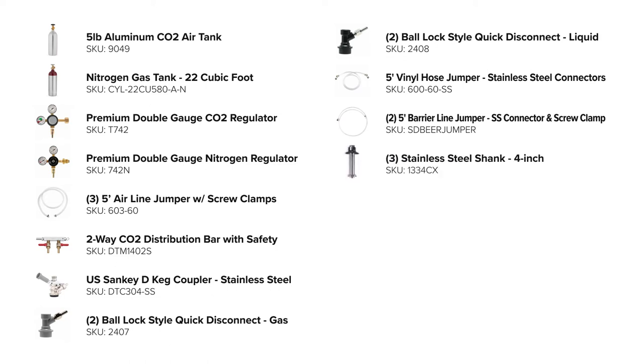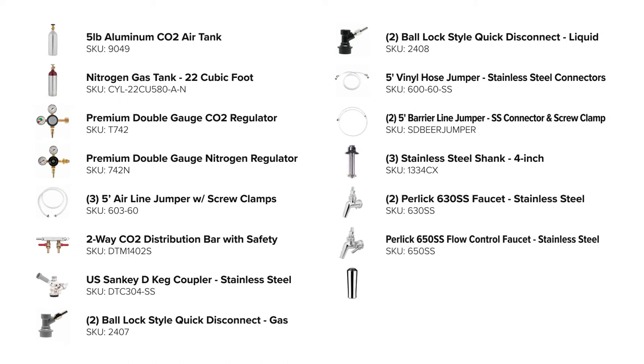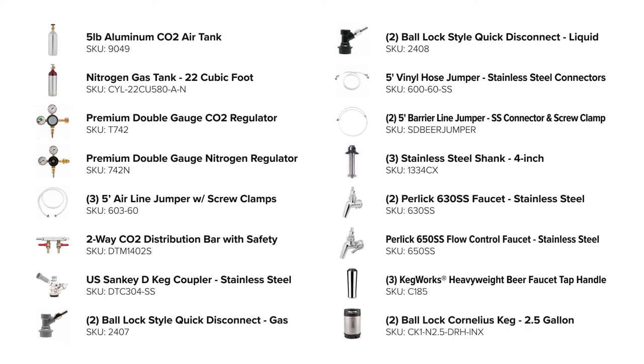You'll also need three four-inch stainless steel shanks, Perlick faucets, tap handles of your choice, and two-and-a-half gallon corny kegs. All these parts can be purchased on kegworks.com. If you need help picking out your parts or have any questions, feel free to call us and we'll be more than happy to help you.